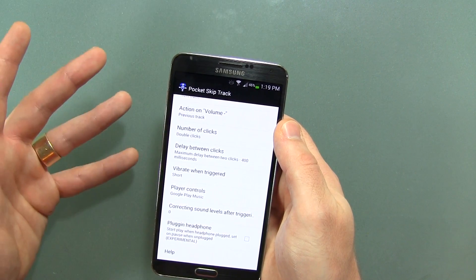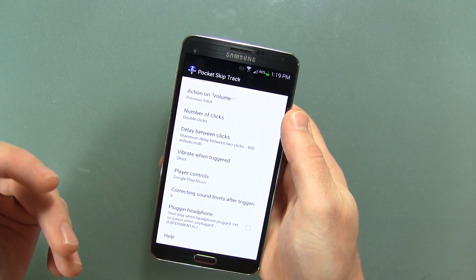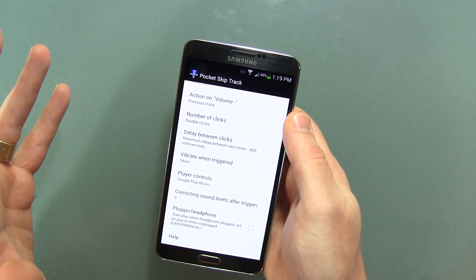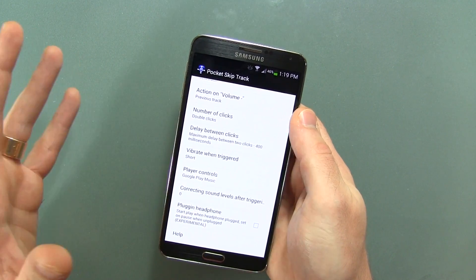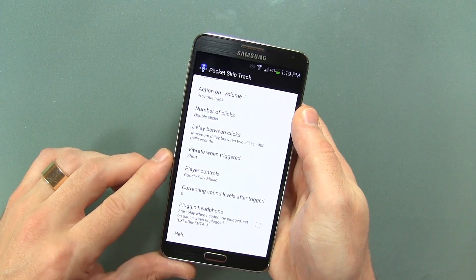Anyway guys, believe it or not the application is free from the Play Store. It's gotten some wicked reviews and I have nothing bad to say about this — this is awesome. Go download it right now, especially if you're not rooted and you're not running a custom ROM. This is perfect for you guys.